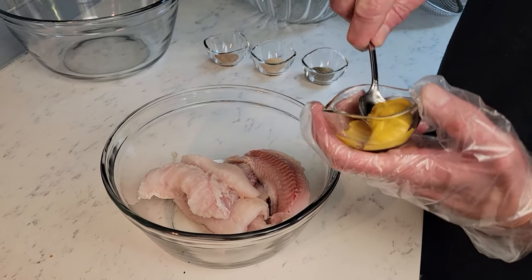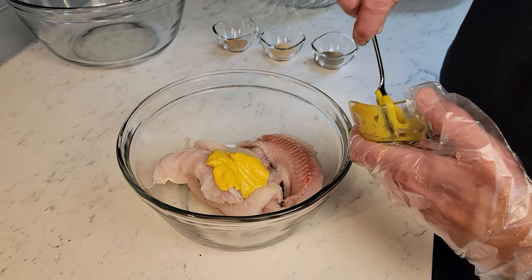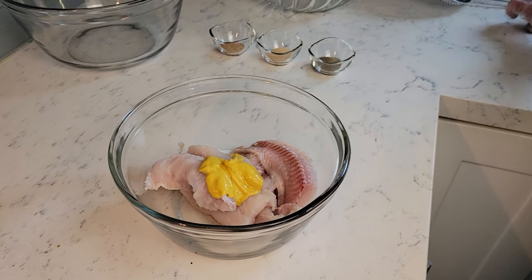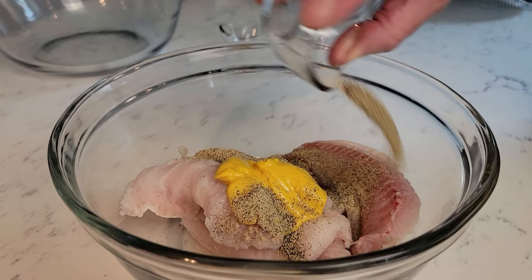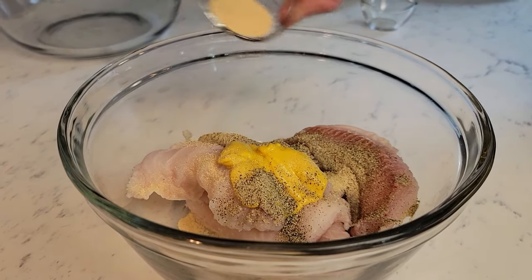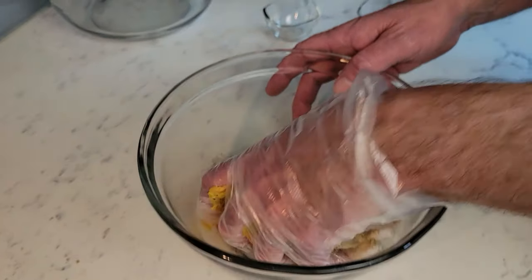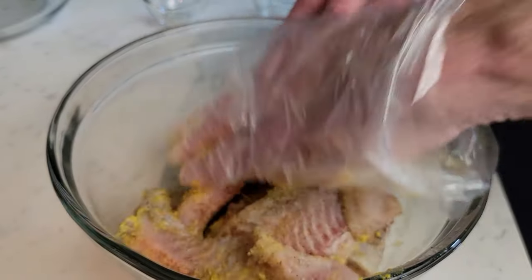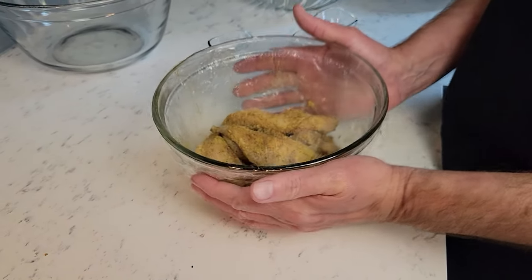At this point we are going to season or marinate the fish. Add one tablespoon of yellow mustard, one teaspoon of black pepper, one teaspoon of garlic powder, and one teaspoon of Cajun seasoning. Combine all ingredients, cover with plastic wrap, and place in the fridge for at least 20 minutes.